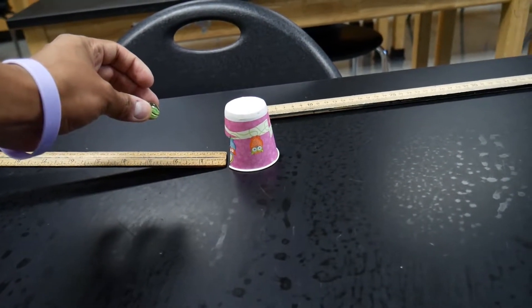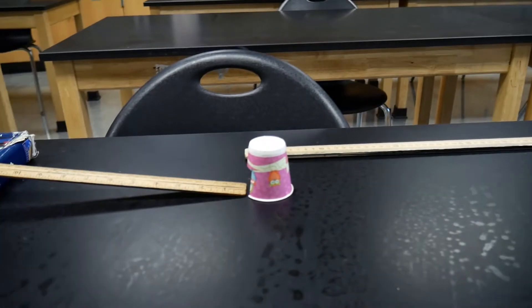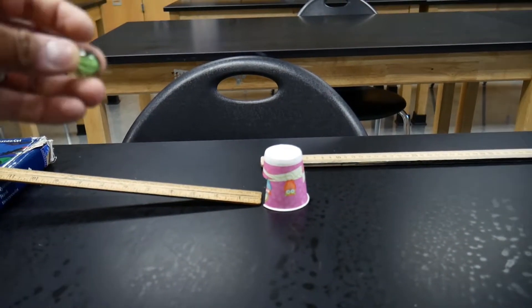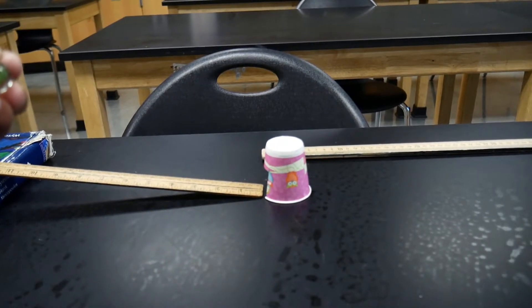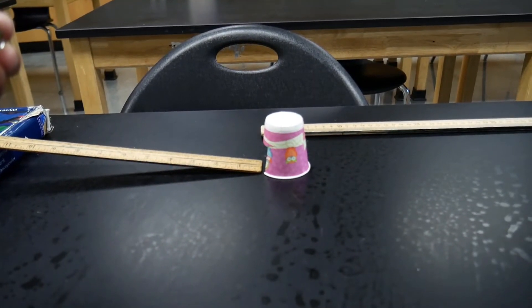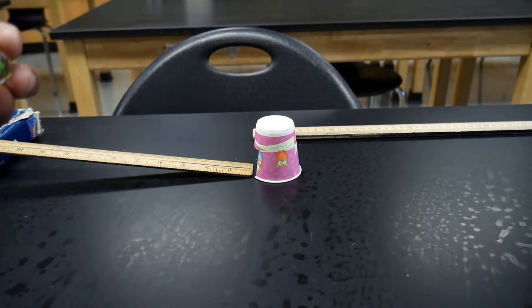Its momentum is going to be transferred into the cup, and as that happens, that cup is going to get knocked backwards. We are going to record how far that cup gets shifted. Then we're going to take two marbles, three marbles, and four marbles — just add more mass — and see if that causes this cup to shift even further after the collision. Let's get going.